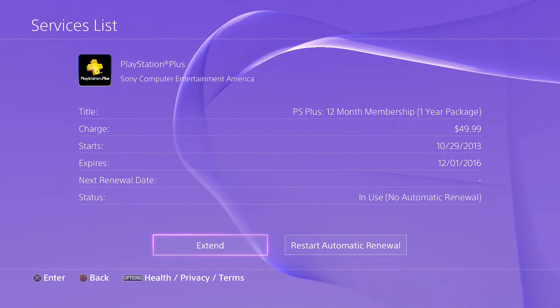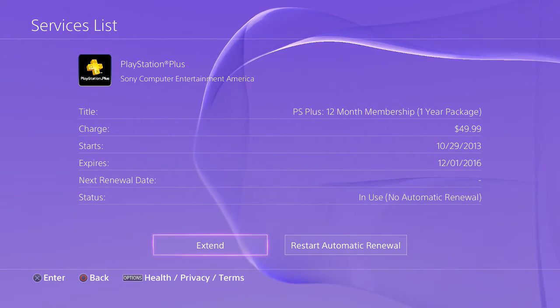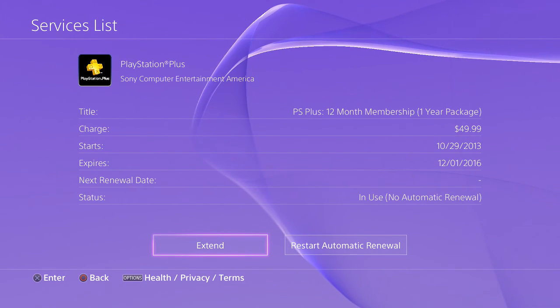Hopefully the average person can find this instead of going the old way, which still works, but this new way is much easier. Thanks for tuning in, see you guys next time.